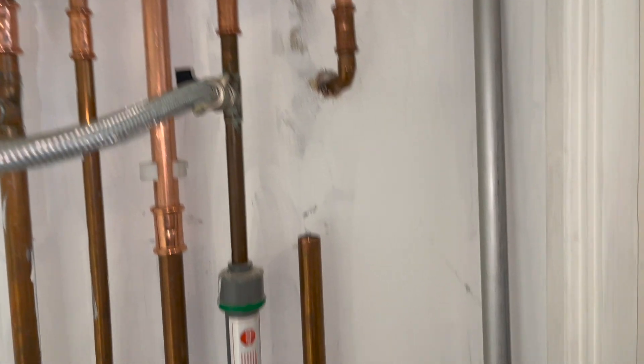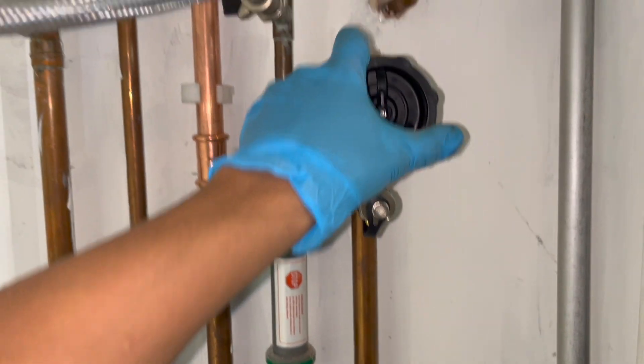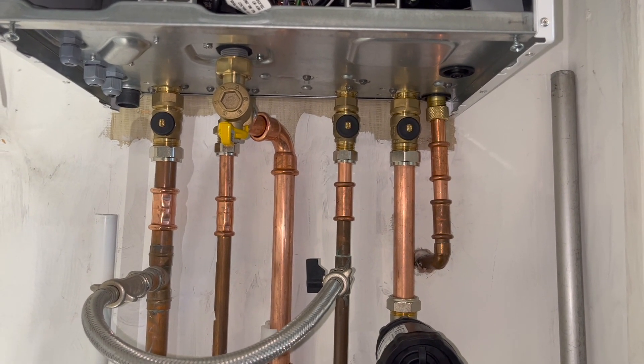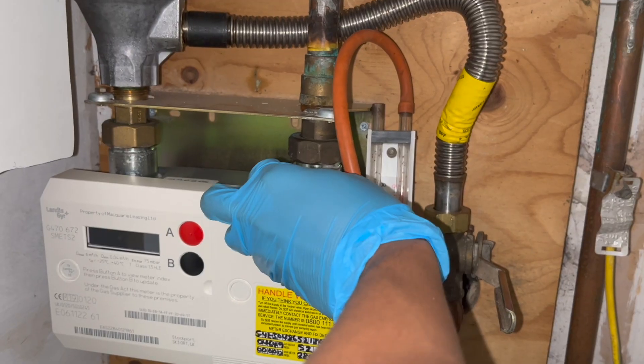And that's the PRV done. For the return, I'll pop the magnet on — it's just a straight pipe. And there you go, that's all the pipes done — just need to quickly press them. Do a quick tightness test, and everything is all good.